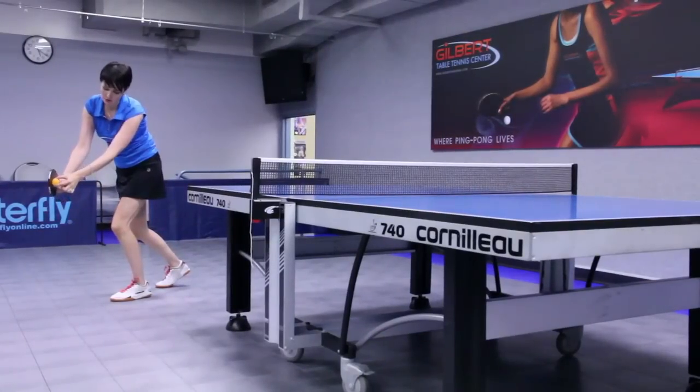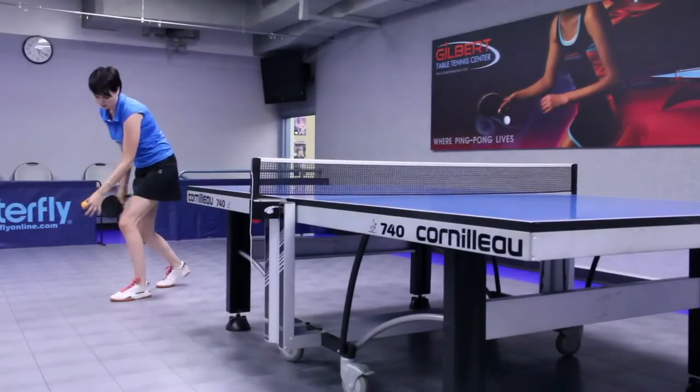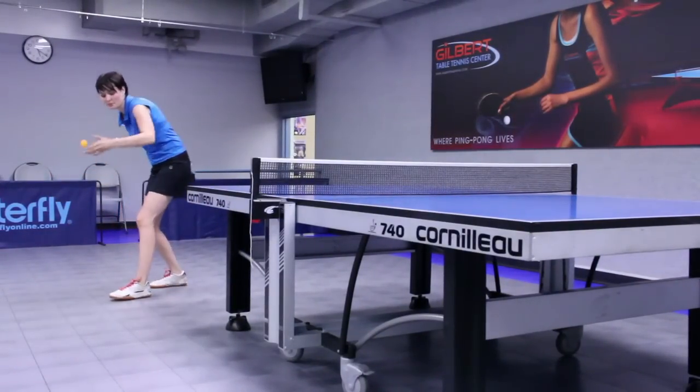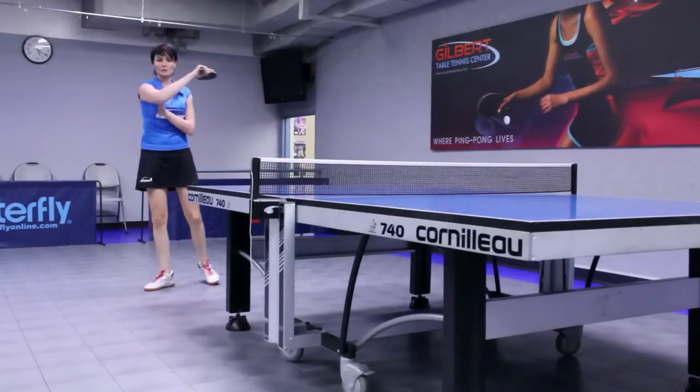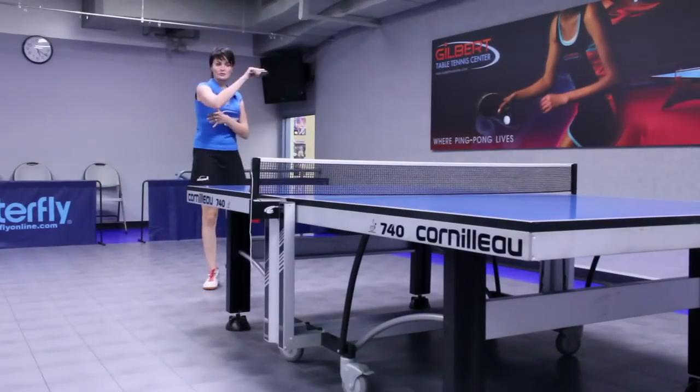Catching the ball and sort of brushing through this, bringing it using your arm, bringing it up with a side spin, kind of sideways, more like this direction.